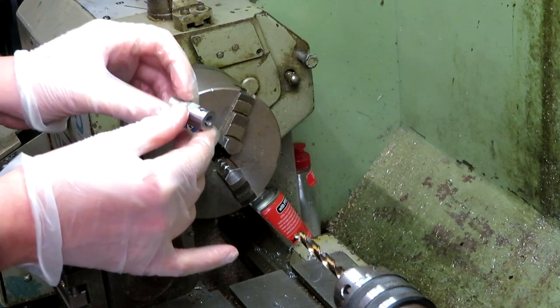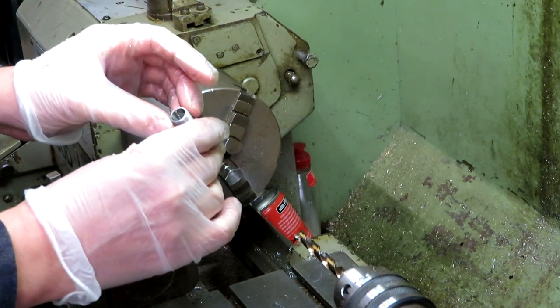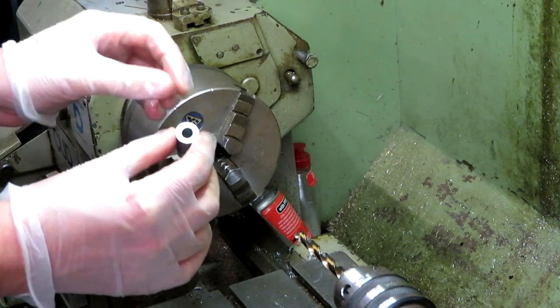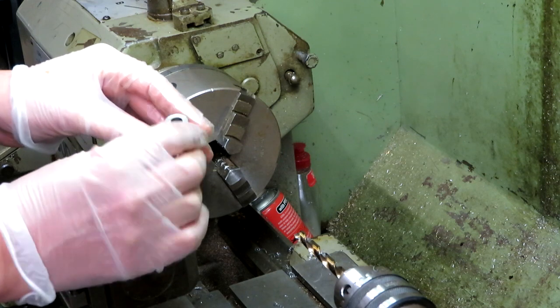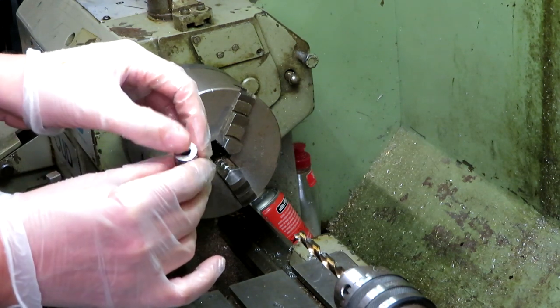Okay, so we've taken our chuck arbor and we've drilled the center out to eight millimeters. I don't think we can really put any more in there because it's going to start to affect the taper which the collet slides in on. So that's about as far as we can go — drilled out to eight mil. Now what we need to do is find a piece of metal that we can push into here.